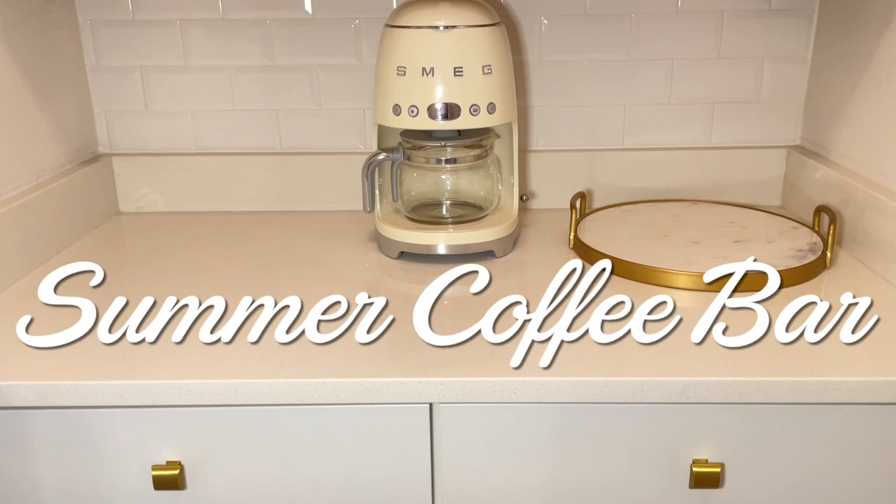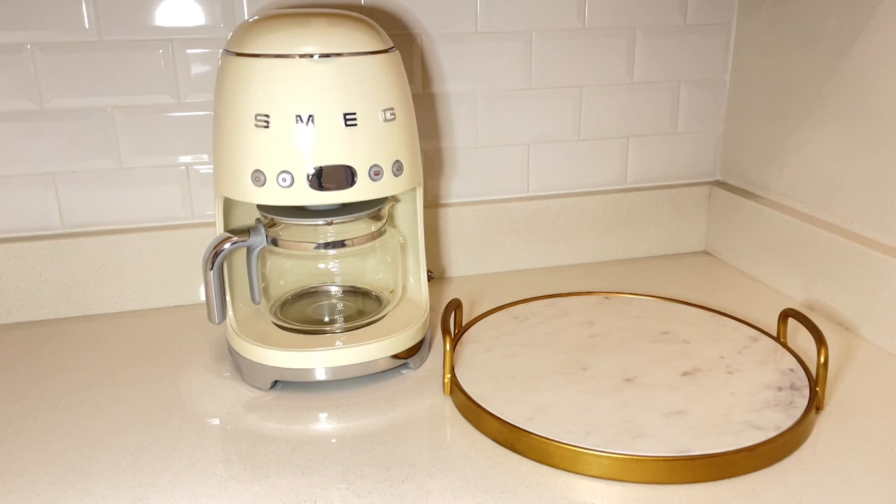Hi and thanks for watching. Today we are going to be decorating a coffee bar for summer. I wanted to share with you how I decorate my coffee bar for summer 2023.